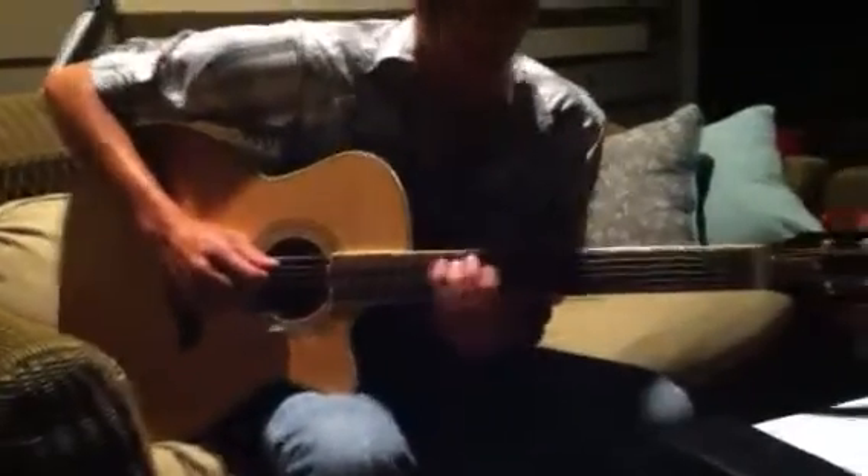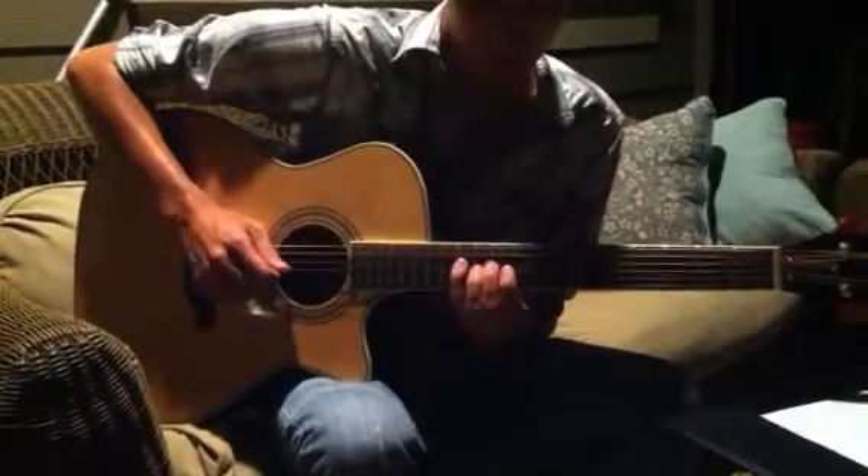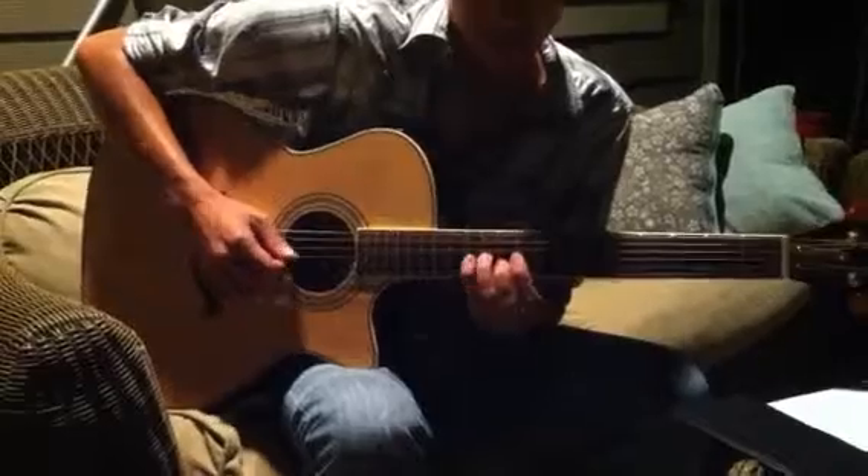Middle finger, and then pinky on the 12th. Next string down, pointer, middle, pinky on the 12th again. And then pointer finger, ring on the 11th, and pinky.